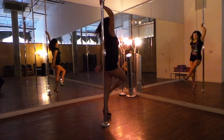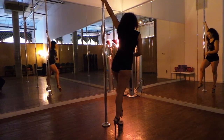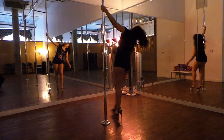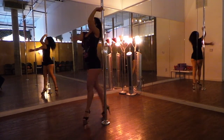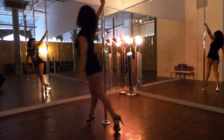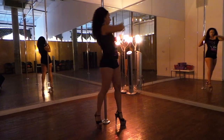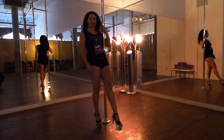So tango, double tango — try that again. Okay, so tango, stepping back, move in, double tango.